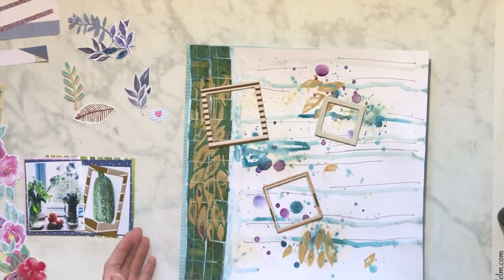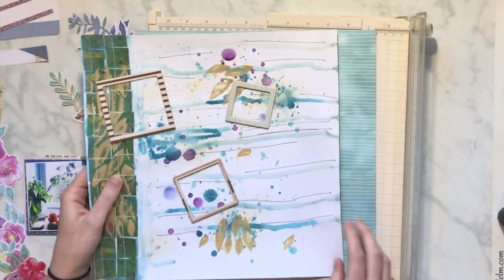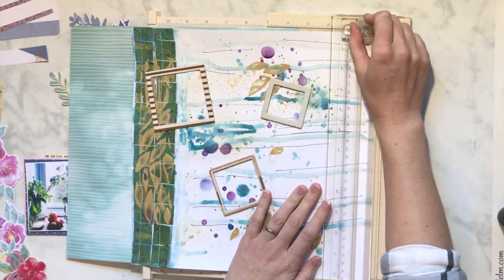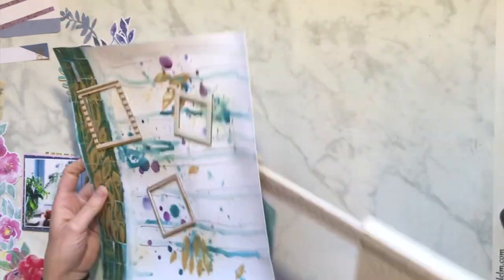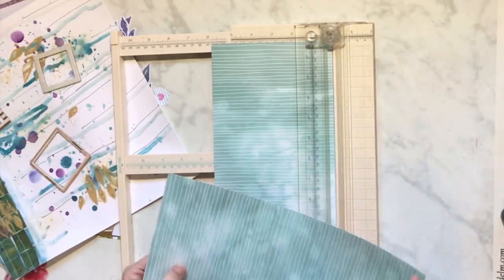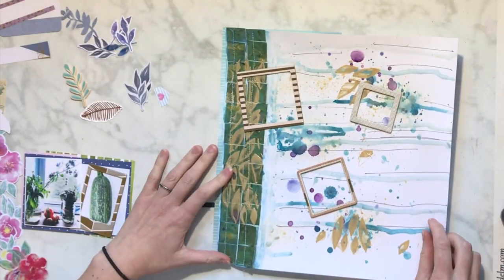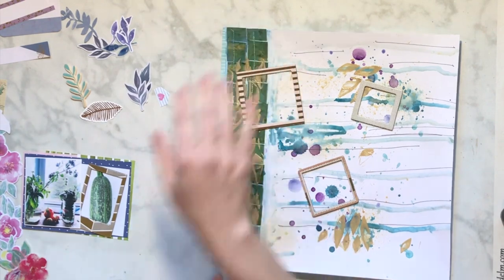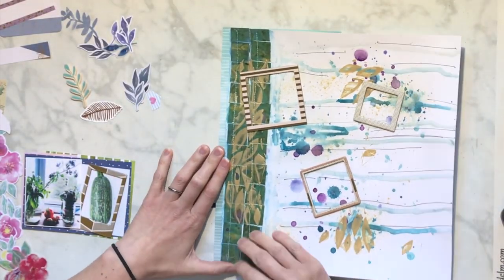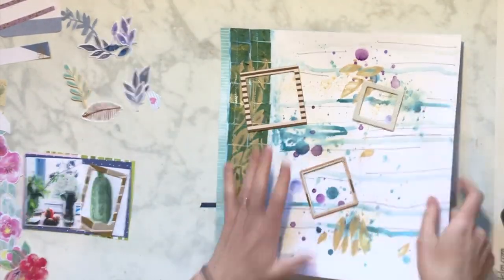One thing that Miranda had was a stripe on the top and then another thin piece of pattern paper. I'm going to kind of mimic that but opposite, and do part of this pattern paper. This is also from Stampin' Up! I thought about using the whole paper but I really liked that lined paper. So I'm just going to put it on the edge.